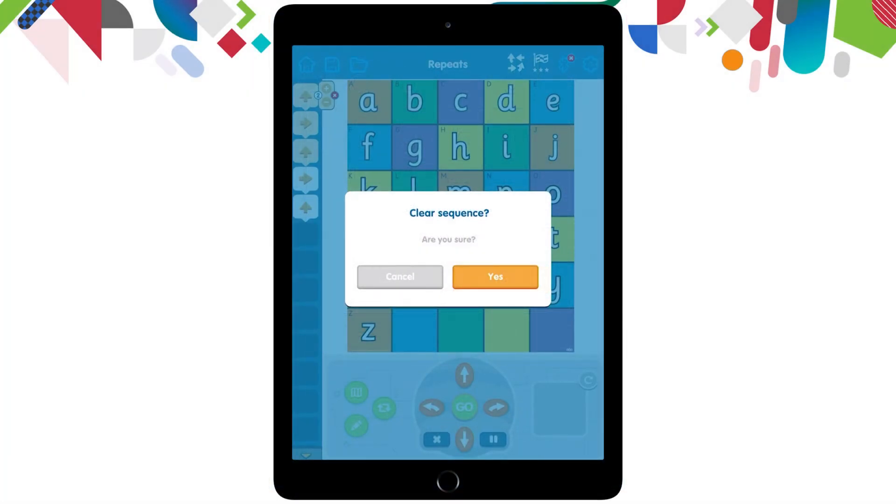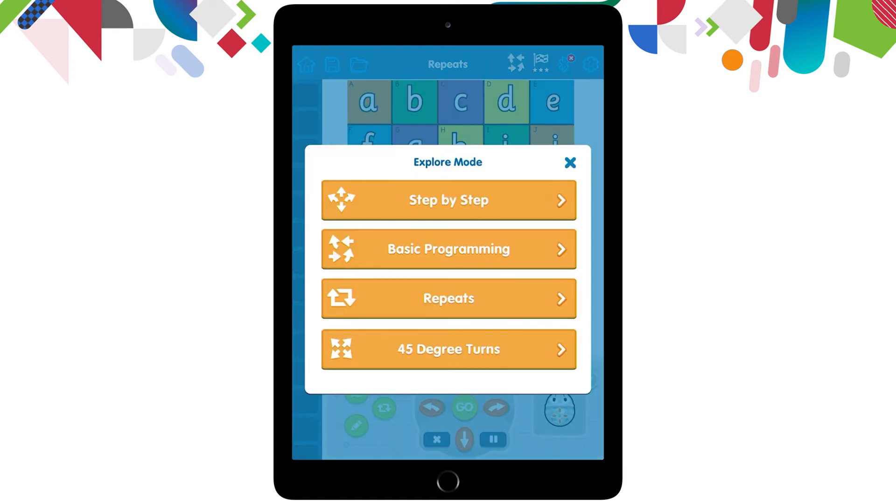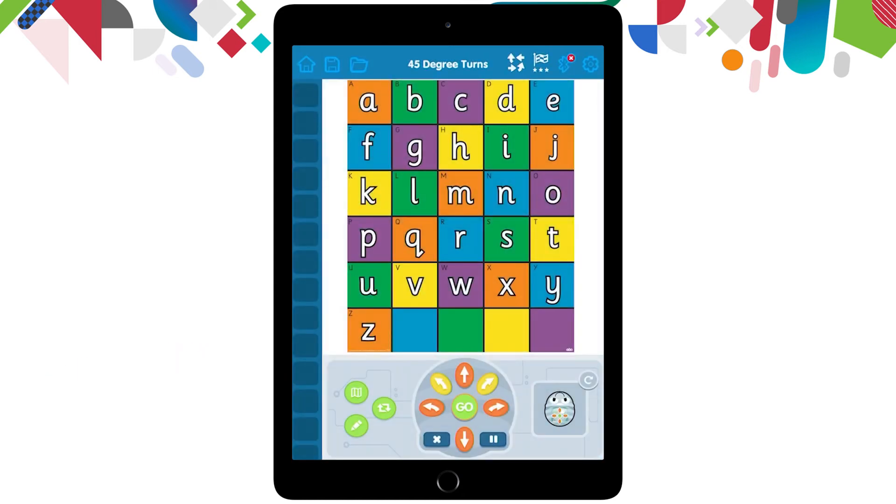We did have one last option in the explore mode that we are able to go into. I'm going to clear my code using that blue X button, then go up to the explore mode arrows to bring up my menu screen. The last option we have there is for 45 degree turns. You'll notice on the arrows at the bottom of our screen we now have two new yellow arrows next to the other ones that we can use for 45 degree turns instead of 90 degree turns. You need to drag your BlueBot onto the screen and click the arrows just like before, but this time it's going to turn 45 degrees at a time instead of 90 every time you use that yellow button.